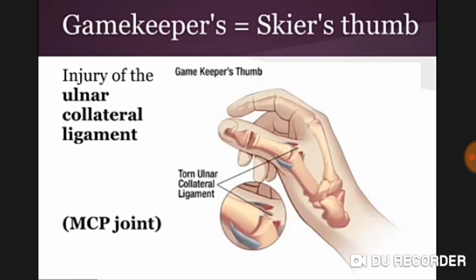Good morning doctors, welcome again. Today we are going to discuss gamekeeper's or skier's thumb. We already discussed Monteggia and jersey finger, so now it's the topic of gamekeeper's/skier's thumb hand injury.